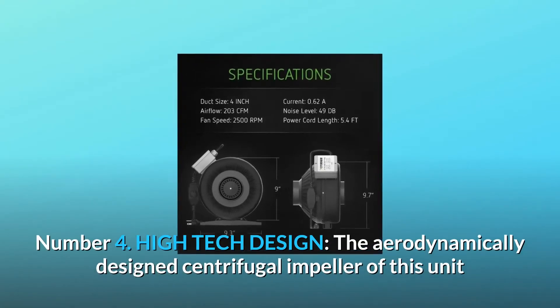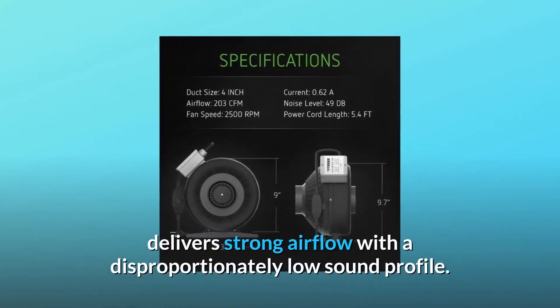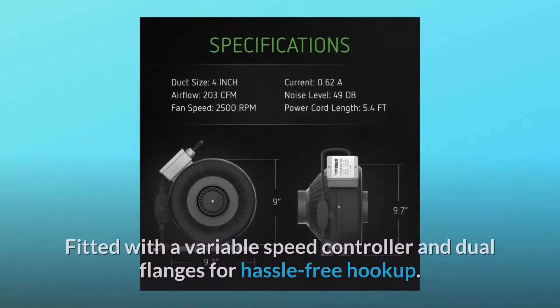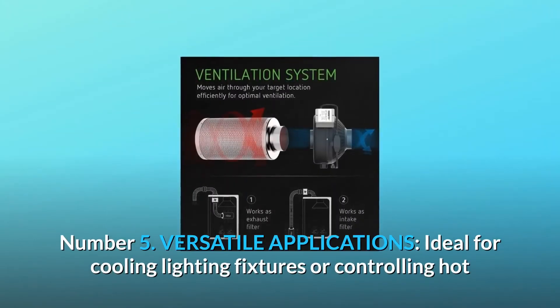Number 4: High-tech design. The aerodynamically designed centrifugal impeller of this unit delivers strong airflow with a disproportionately low sound profile. Fitted with a variable speed controller and dual flanges for hassle-free hookup.